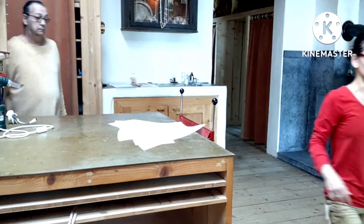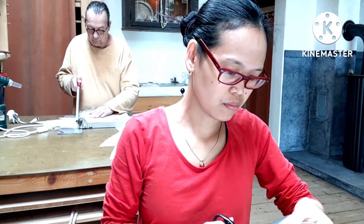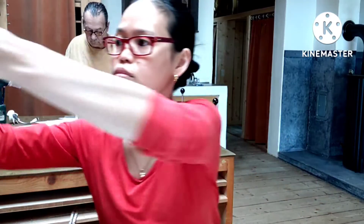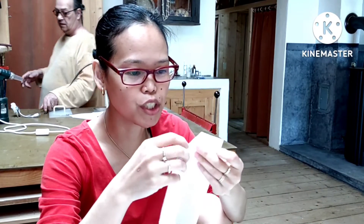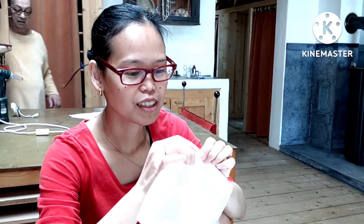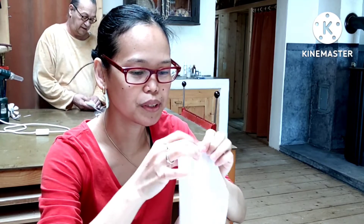This is number 12. Malapit na naman matapos — almost done again, in June. Diba naman matapos — it's almost finished.